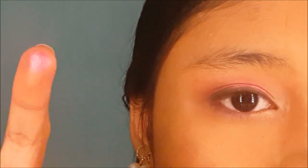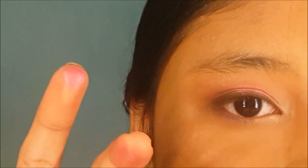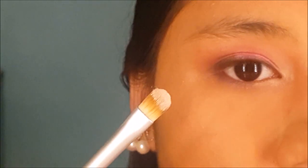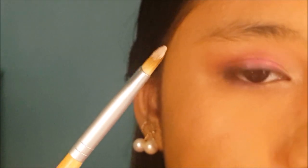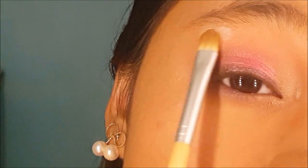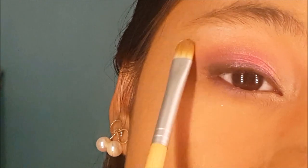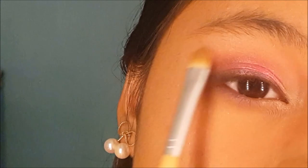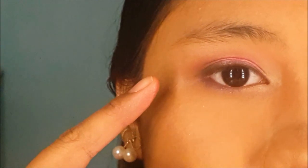I want to intensify the shimmery pink color more, so I'm going to take more product on my finger and tap it onto the lid. The next step is highlighting the brow bone — I'm going to use the cream shade we used earlier and a flat shader brush, angling it at my brow bone. It gives a very nice brow bone highlight.